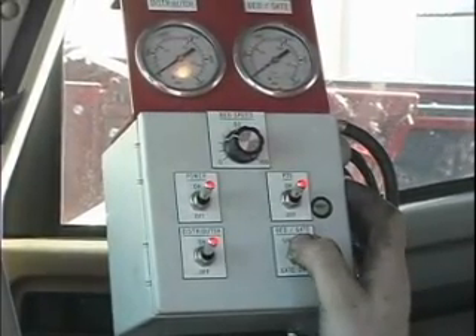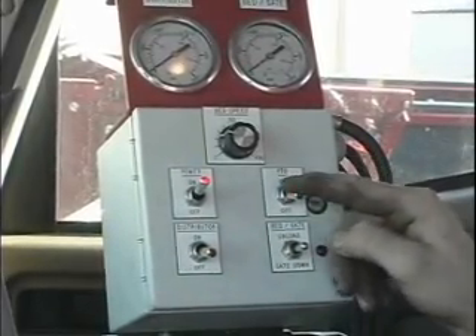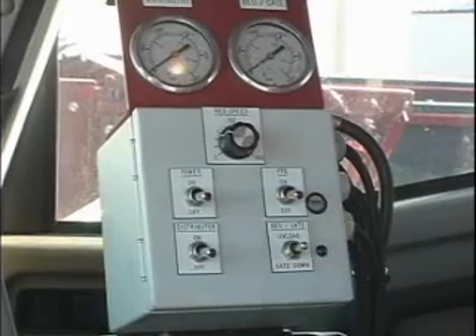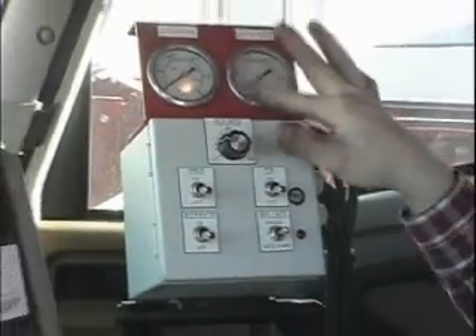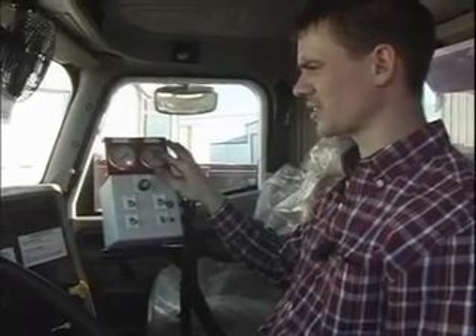Gate down until the gate is fully down. Turn your distributor off, your PTO off, and your power off. Pressures you should see are between 1,000 and 2,000 PSI on both the distributor and the bed and gate. Max pressure is 2,650 on both gauges.